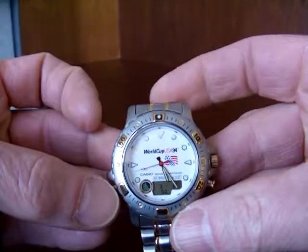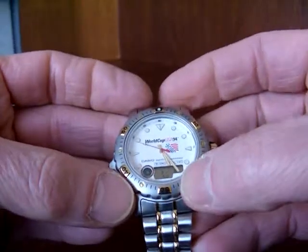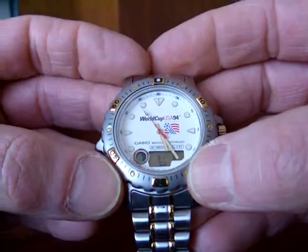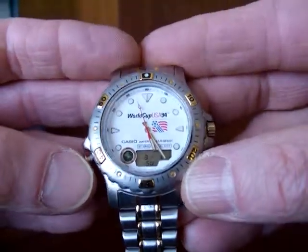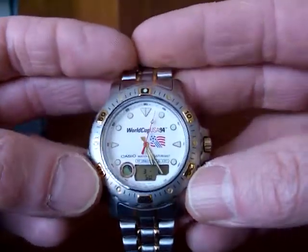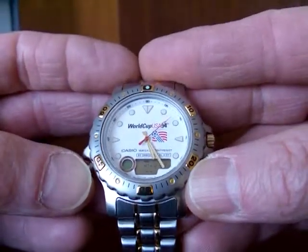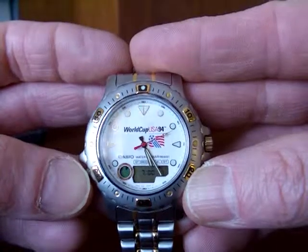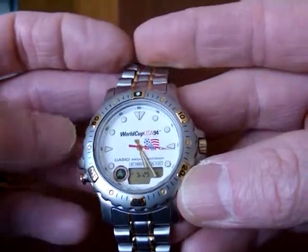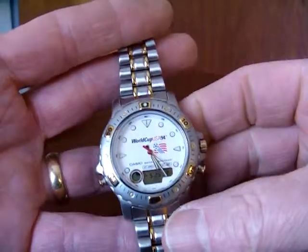A white face with the World Cup logo. There's the digital display — you can see the date, though the minute hand is covering the day. It's the 3rd to the 8th. We have two buttons to control the digital. The digital and the analog are in sync because I put them in sync, but by the watch's very nature they're not automatically in sync. Again, this is from 1994 and it is very rare — I have a lot of difficulty finding information about this watch online.